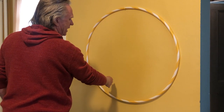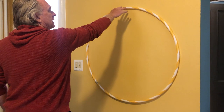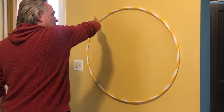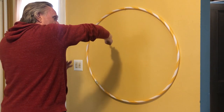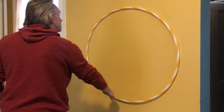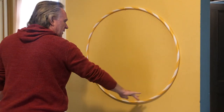I get to the bottom half of the eight, the palm comes up, make the top half of the eight, get to the top, and then I rotate my forearm so that the palm faces down and now it's facing outward. Notice the elbow coming up as I come down, and I get to the bottom and I start the circle again.